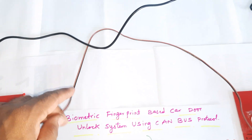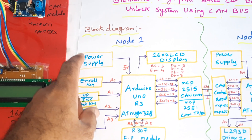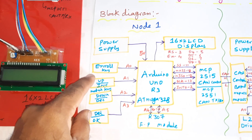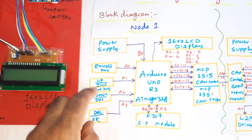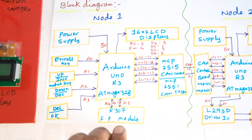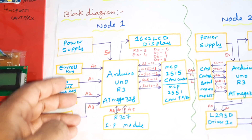We are using a 120 ohm resistor with a one meter cable wire. The transmitter module consists of a 5-volt power supply module — we are using a 0 to 9 volts adapter power source and a 5-volt power supply module with an Arduino Uno R3 ATmega328 microcontroller development board. We have enroll, up, down, match, and delete switch buttons. The R307 biometric fingerprint module is connected via A4 and A5 for RX and TX external serial communication, with A0, A1, A2, A3 pin numbers.